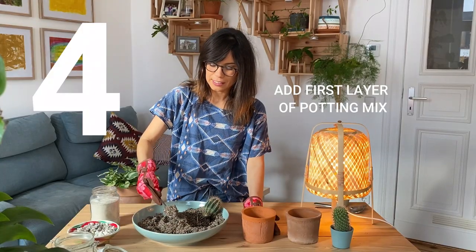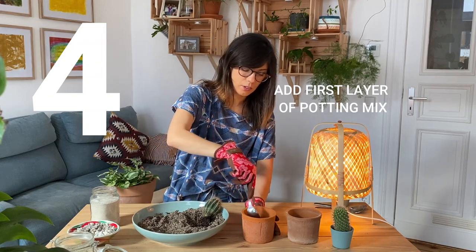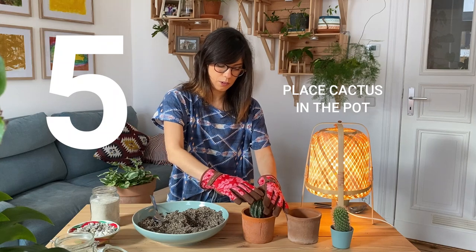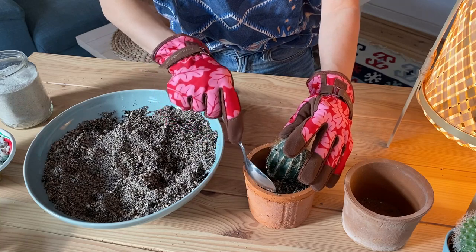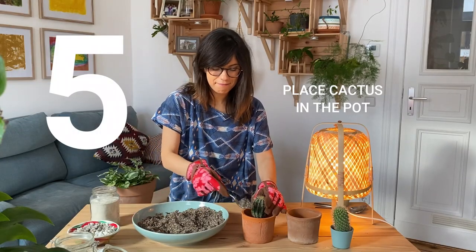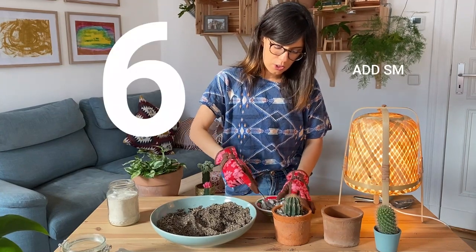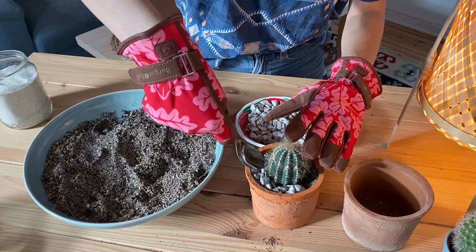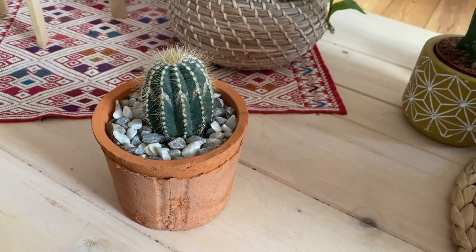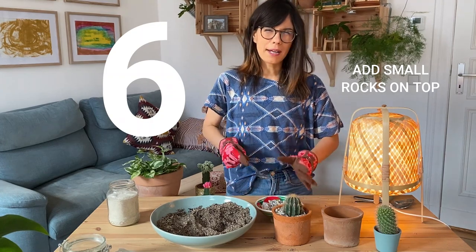Now we will continue to add our potting mix, just a little bit so our cacti can stand on the potting mix and not on the rocks. We will add our cacti now very carefully right in the middle — hold it with one hand and then put some potting mix in. Then I like to add some rocks to the top as a top dressing. This looks really beautiful with the terracotta pot and the green of the cactus, and it also helps prevent our cacti from standing in wet soil.